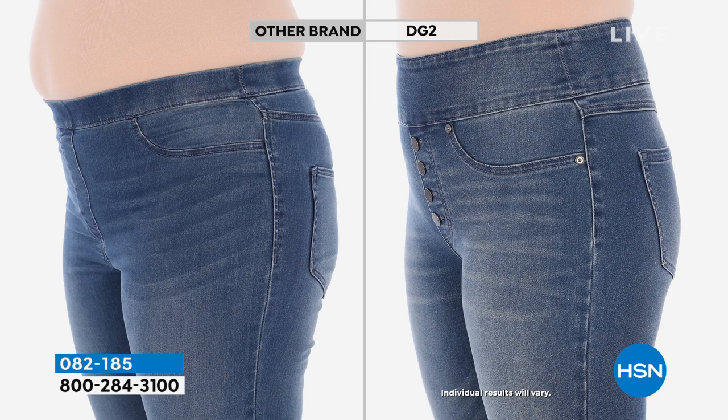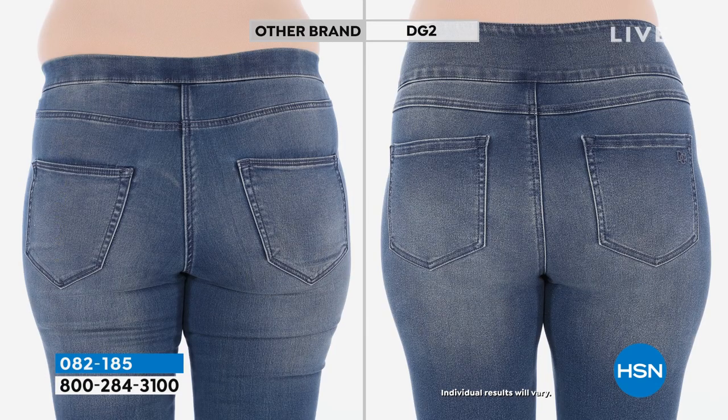It's a nice wide waistband that trims and smooths the tummy area — it holds you in. This is the actual jean we're showing on air right now, and this is the exact same model in both pictures, same day, same lighting, same everything. What is incredible is the other brand is over $150 denim from the department store — very high-end. And then you have the jean we're showing you now. Look at the rise — look how scrunched she looks in the other brand and how smooth she looks in the DG2.